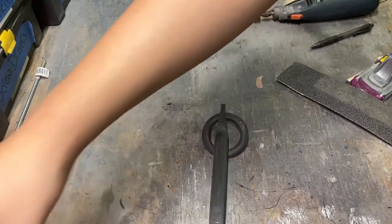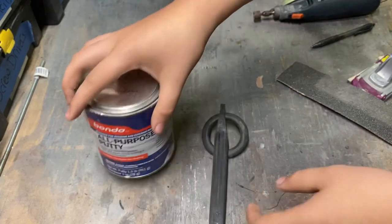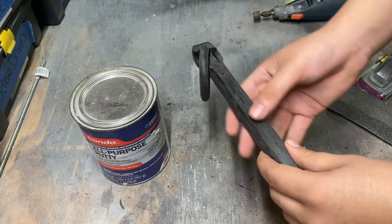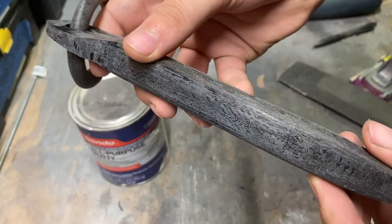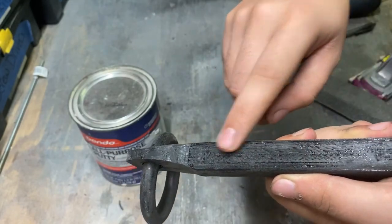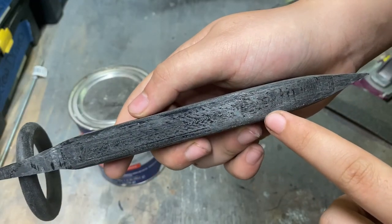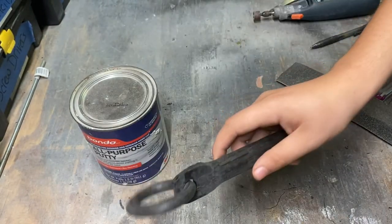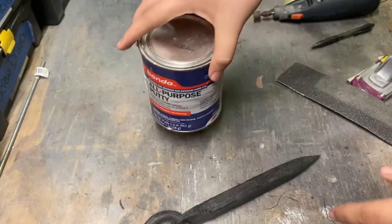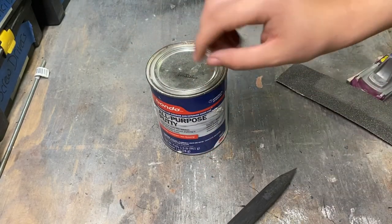So now I'm going to go ahead and put a layer of Bondo all-purpose putty all over this, just to get rid of any unwanted layer lines and all these unfortunate spots — like this is where the support goes, there's the support right here, it's what it came off of. All this stuff is going to come out in the paint and I don't want that. So I'm going to go ahead and use this putty — you put it on, it hardens, then you sand it down and it's really smooth.